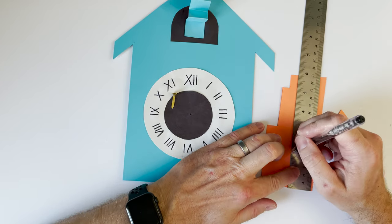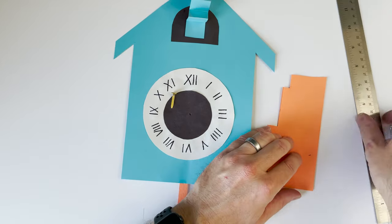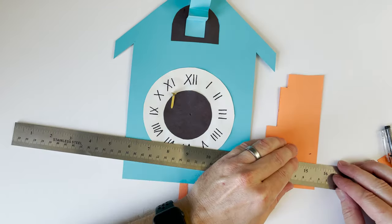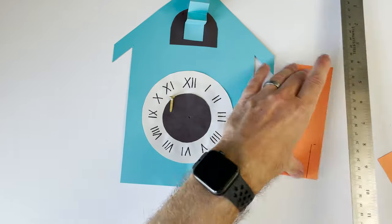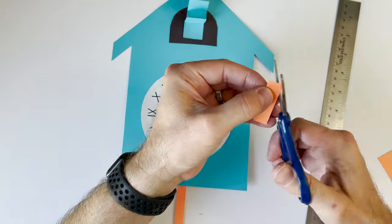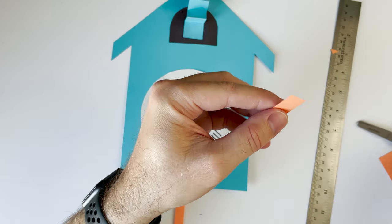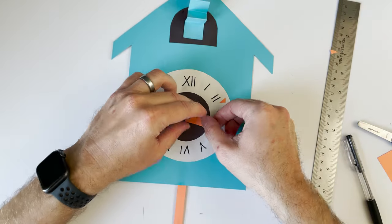Now it's time to make our hands. I'm going to make the hour hand first — it is the shorter hand and mine is going to be almost two inches long and about a half inch wide. I'm going to trace it and then cut it out, giving one end a point by cutting the corners off.